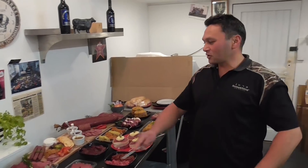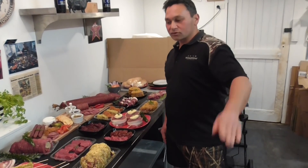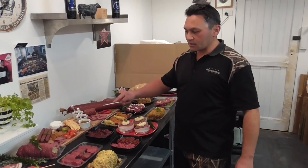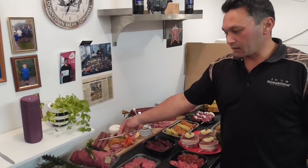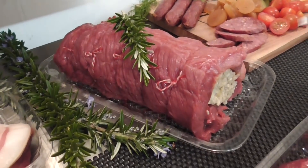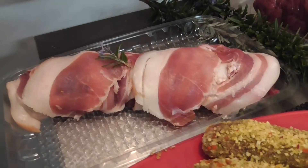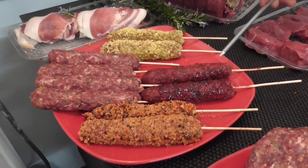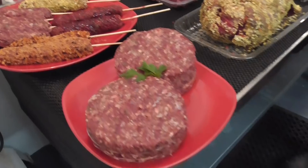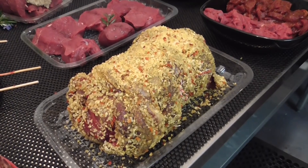We've got a side of venison from the other day. I'll go through individual things shortly. So we've got a silverside from the back leg — venison roast, boned, butterflied, stuffed, and strung up. Over here we've got venison fillet wrapped in bacon. Over here we've got different types of kebabs: crumbed, marinated, plain. Plain patties. Over here we've got a garlic shoulder roast — stuffed, rock and roll.